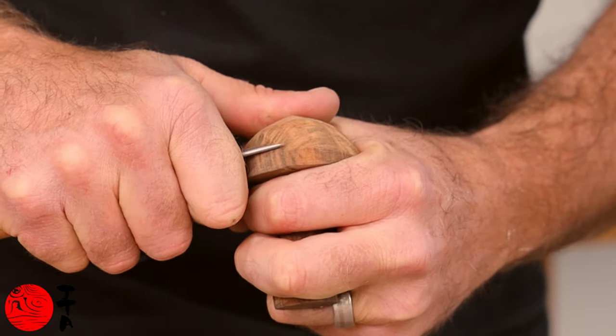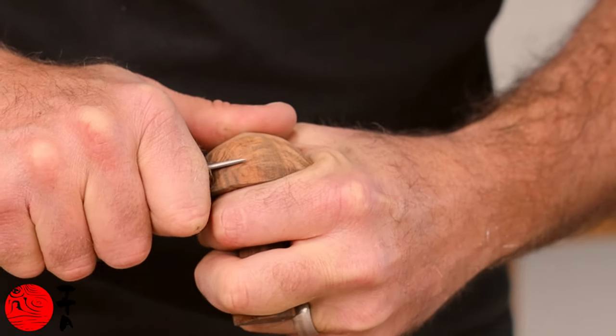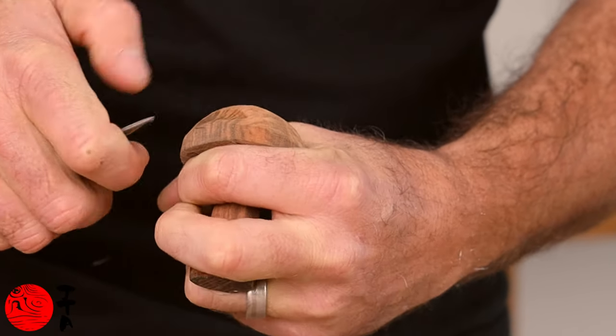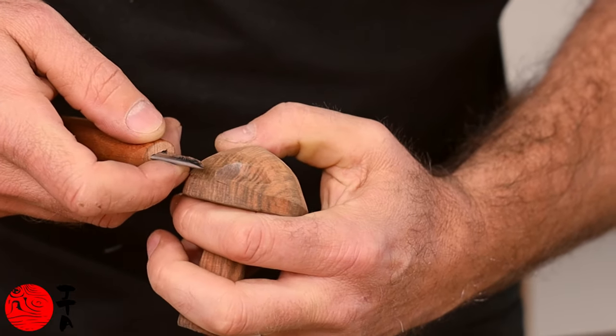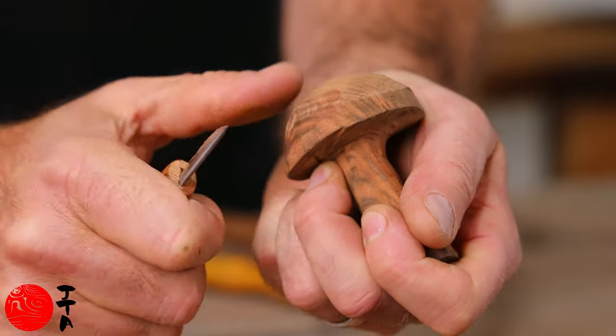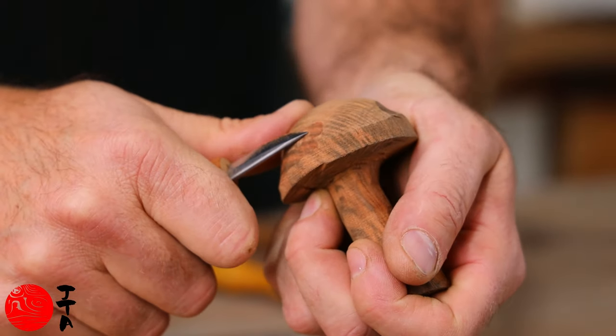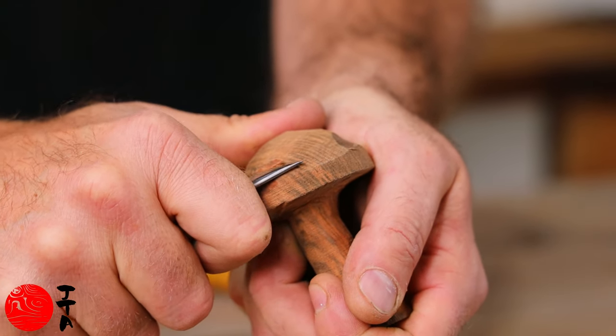But when I get to the tip it's very hard to push through the timber, and I can start to see some lines — you can see how it's lifting the material, it's not a polished cut. If I do it on a sharp part of the knife you can see it's a lot more polished compared to the cut I just took.